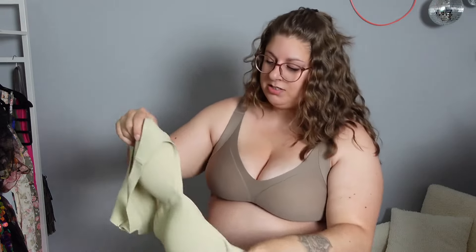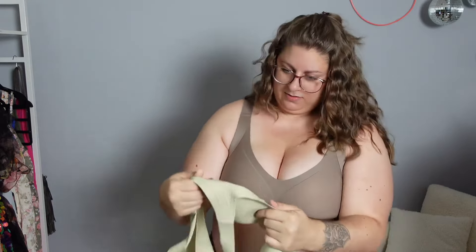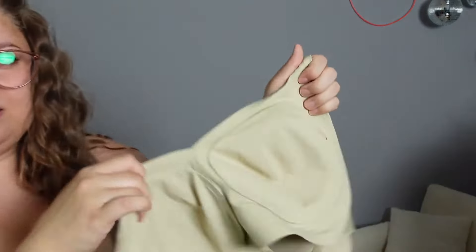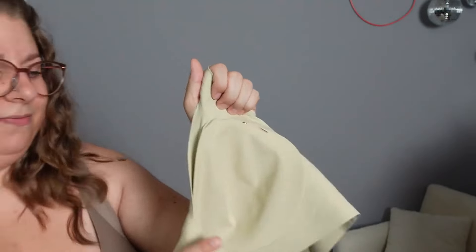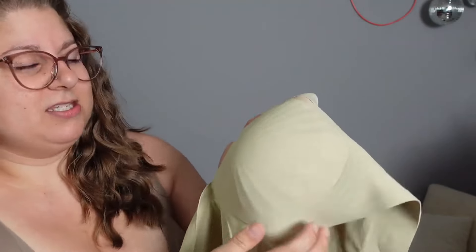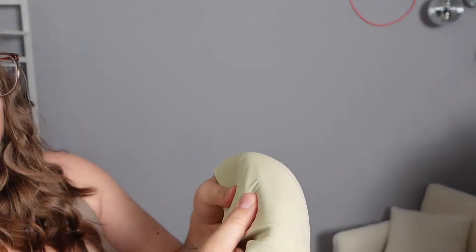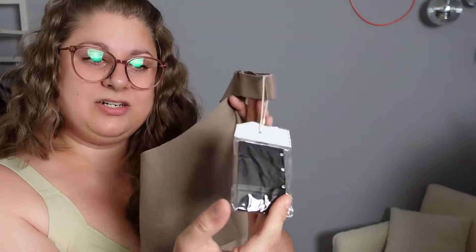Similar to the Hannah, it has the W shape at the bottom. It has removable pads that are stitched around so they won't twist and turn. The cup is smooth at the top but has ribbing at the bottom, which I'm assuming is where the gel is because it's a bit thicker there. Each bra also comes with its own little extender, which is a great option if you need a little extra room in the back.